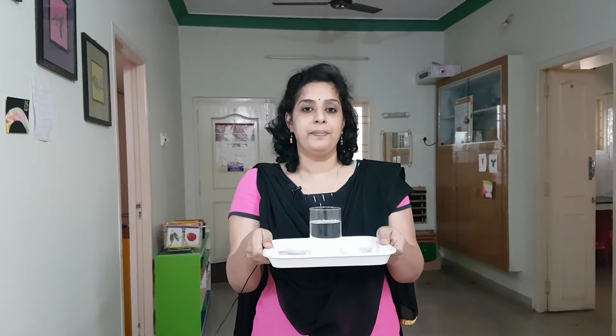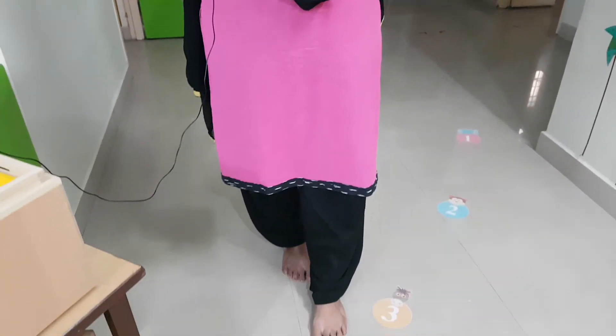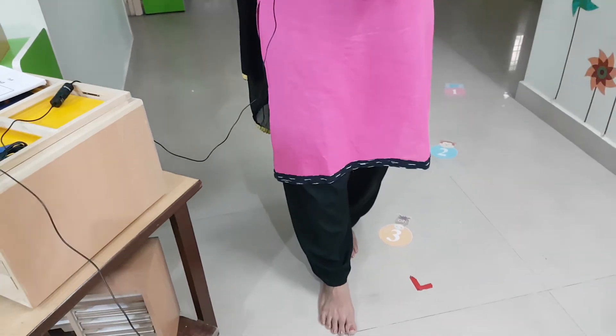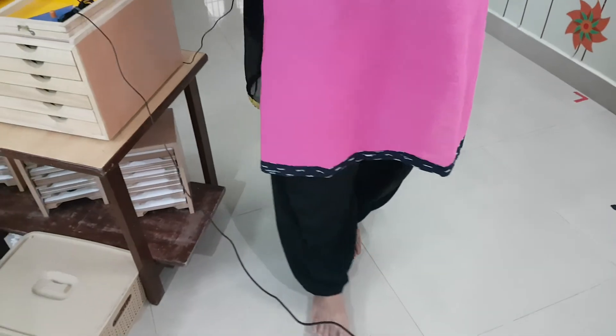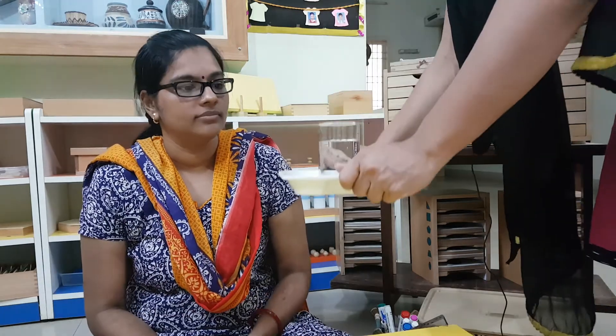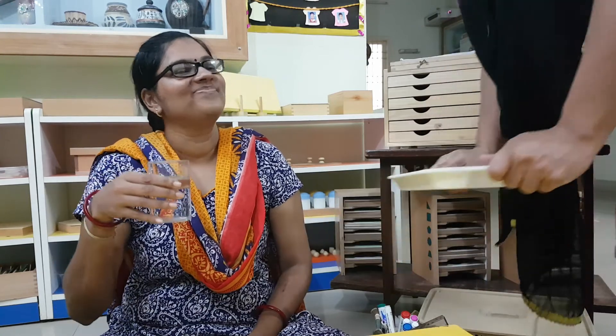Shall we go ahead? Come. You can watch your feet when you are walking, because something may be lying on the floor — you have to be careful. One foot at a time. Slowly I approach Miss Saundari who asked me for water, and then I bend down to her level. Thank you. You are welcome.